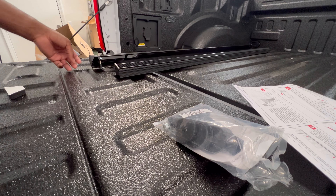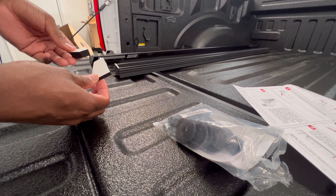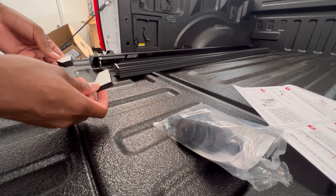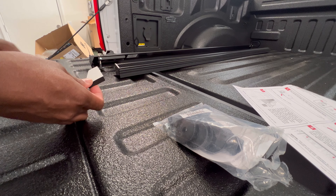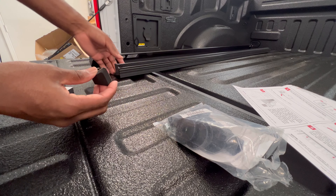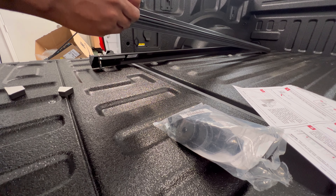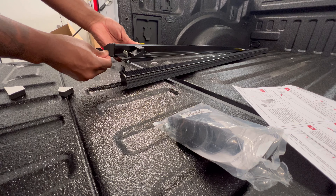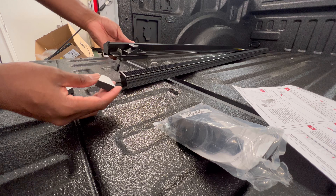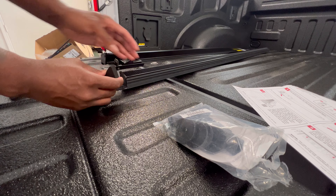It's the Gator ETX soft tonneau cover. Let's see how long it takes me to do this. First thing: the instructions say you get these pieces in the materials bag, and you've got to stick them on each end of the driver and passenger side rails. They're angled, so you just have to match the angle with the pieces, make sure the angles fit properly, and then peel and stick.